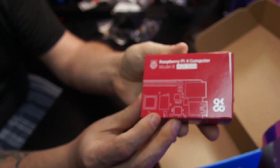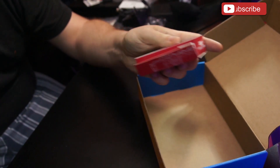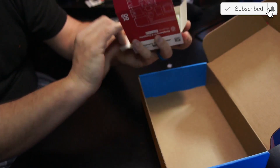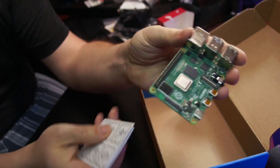And here we've got our Raspberry Pi 4 with the 4 gigs of RAM option. I haven't even opened this yet. There is our Raspberry Pi 4 — that looks really good.